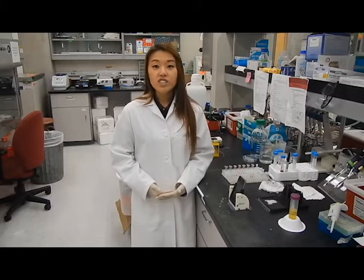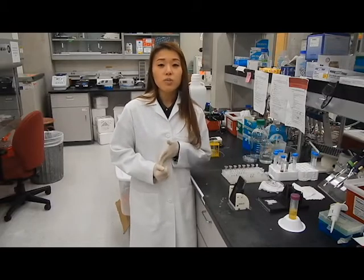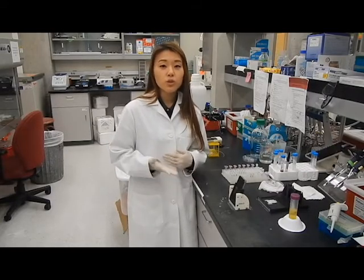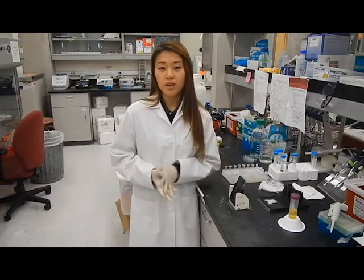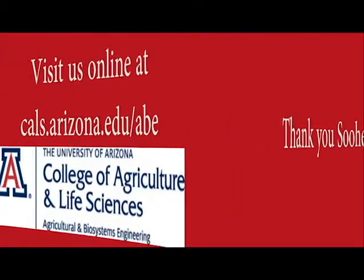If you're interested in research in the environment and how the environment affects you, then I personally recommend that you check out our department because we can help you to achieve what your passion might be. Thank you.